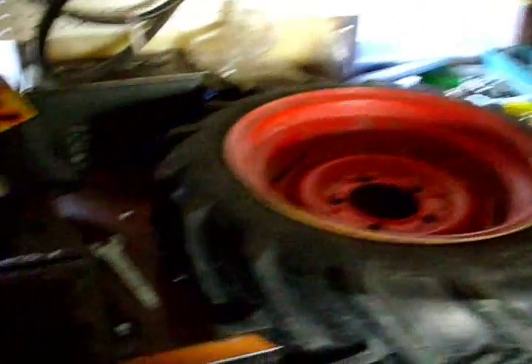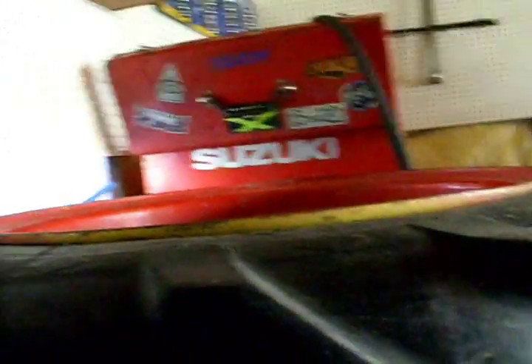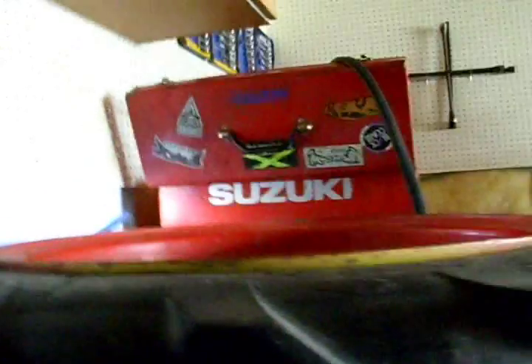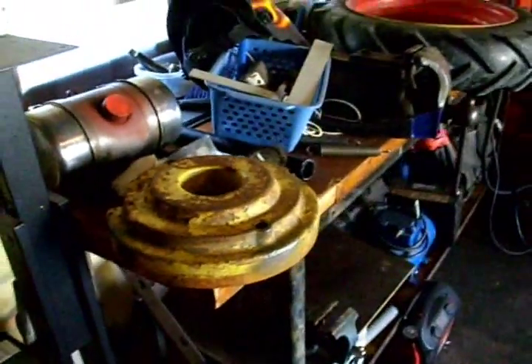Got my tire up there. Now, I've got a wheel weight here. They're about 60 pounds.